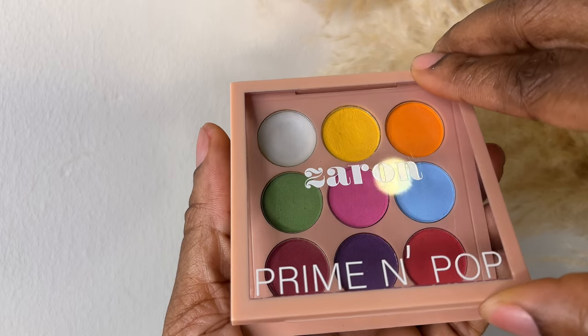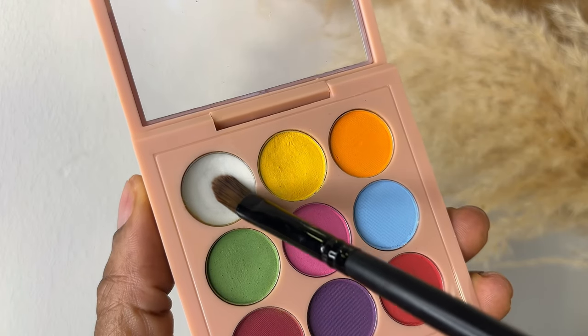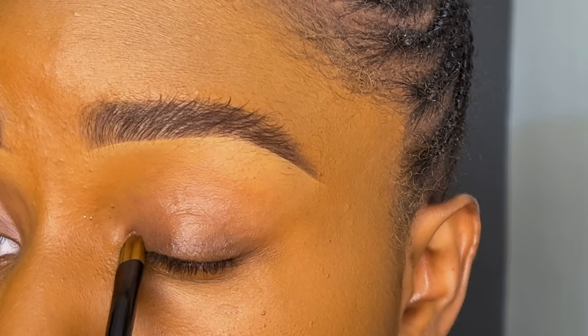For my eyelids, I'm going to be using the new Prime and Prop eyeshadow palette by Zaron Cosmetics. Each palette comes with a primer, and I'll be using three palettes to create the eye look for today.